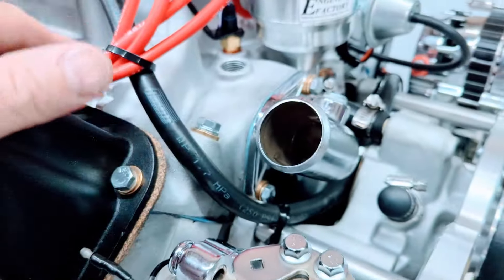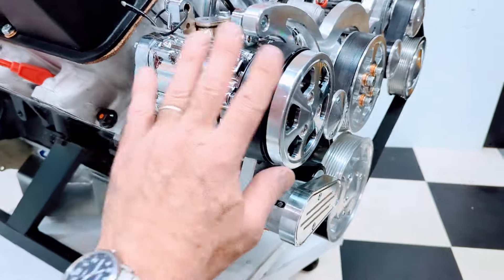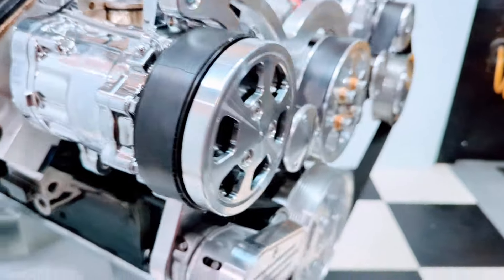Chrome thermostat housing. Thermostat installed. It's a real nice polished Raptor pulley kit. AC compressor. Self-tensioning belt tensioner. Heavy-duty 8-ribbed serpentine belt.